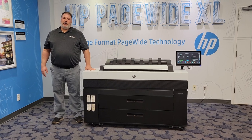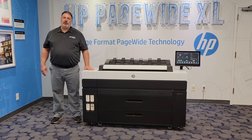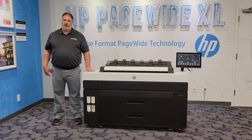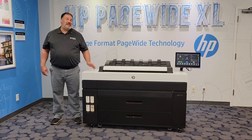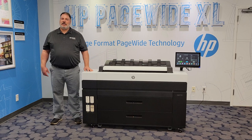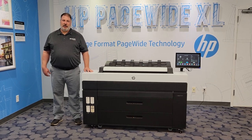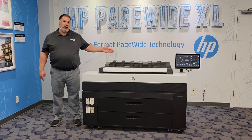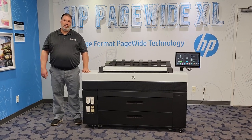Hi, my name is Mike Hesser. I'm with Eastern Engineering and I'd like to introduce the HP DesignJet XL3800. This printer will print six architectural D-sized drawings per minute using pigment ink. Pigment ink means your drawings come out of the machine watertight and ready to go out to the job site.